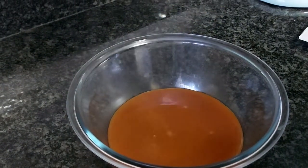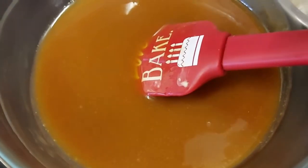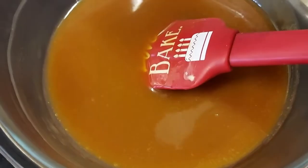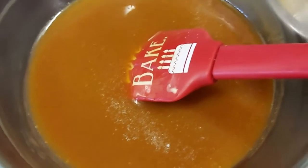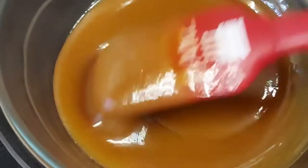Then you can stir in your butter, and then pour this caramel sauce into a heat-proof bowl. You can add some salt if you want to make a salted caramel sauce, and then just stir that really well.